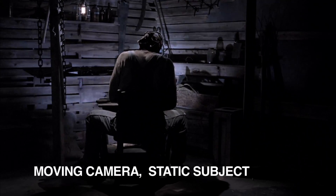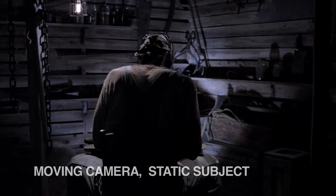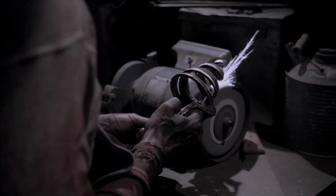Moving the camera into or away from the subject can increase or diminish the importance within the context of the story. The next example is the moving camera, static subject. The camera moves while the subject remains stationary. This gives the audience a sense of involvement. Dollying the camera into the character's face can emphasize the character's moment of realization.